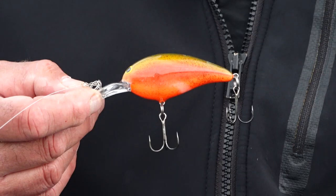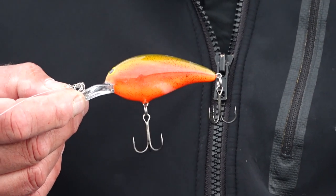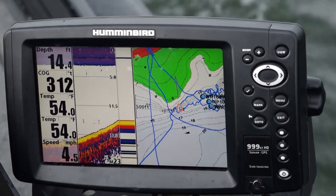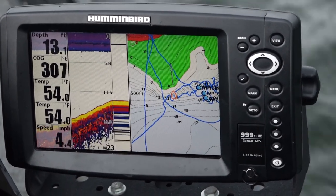Holy smokes. I'm fishing the deep little end on these spawning flat edges where they're coming in off the main lake and running these ridge lines into this harbor to spawn.